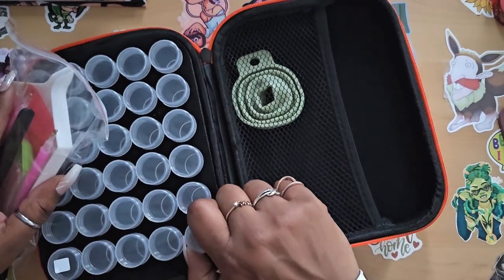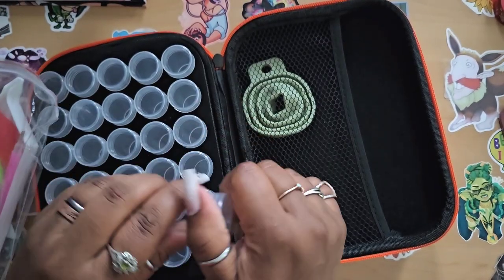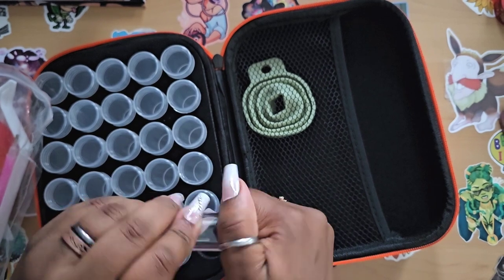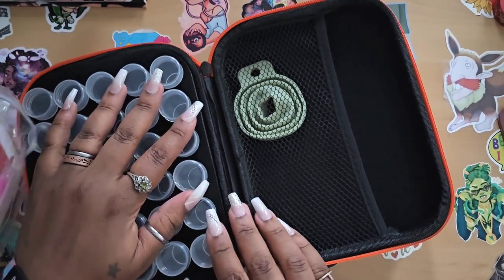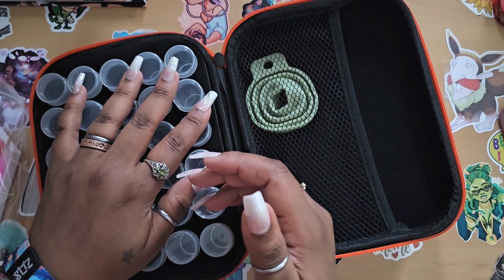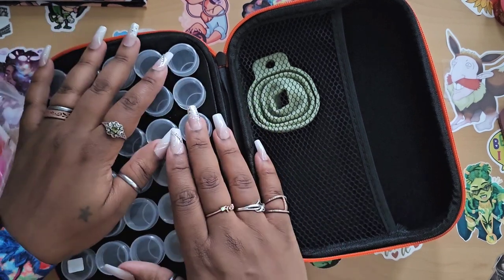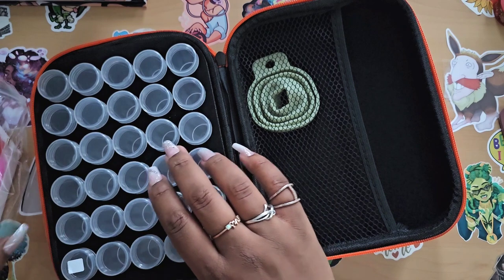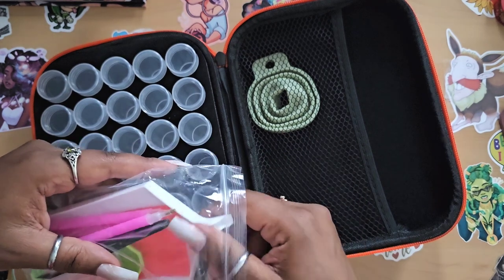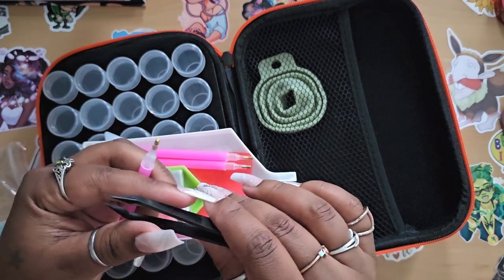This is a hard-shell case, so it's not going to crush the vials inside. The vials are a pretty decent size and twist off to keep your drills safe. This would be a great case for traveling — summer is coming and that usually means visiting family and friends. It keeps your drills safe, and you get a bag of generic tools in case you forget your good ones.